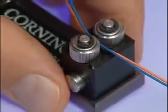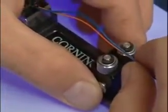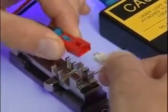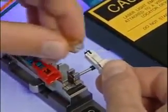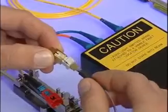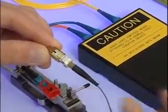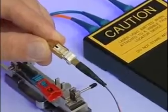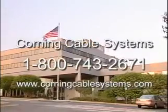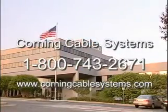To remove the connector from the installation tool, depress the release button on the fiber index and remove the fibers from the rollers. Pull back on the slider to release the connector and pull it straight out of the tool, using care not to pull on the fibers. Be sure to disconnect the Unicam connector from the CTS adapter. Replace the dust cap. Slide the boot into place over the connector. It is recommended to clean the connector prior to installation into the patch panel. This concludes our overview of Unicam connector termination. For any additional questions, please contact your sales representative or Corning Cable Systems at 1-800-743-2671.